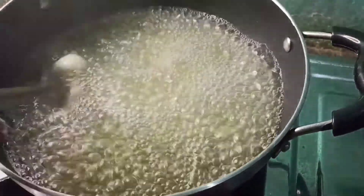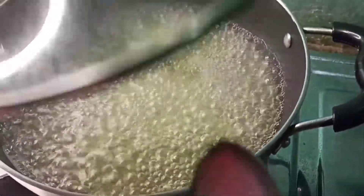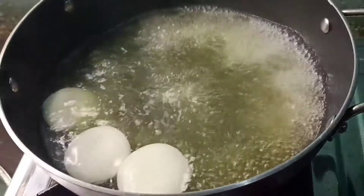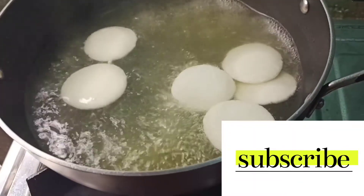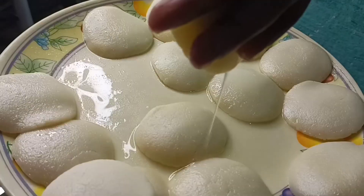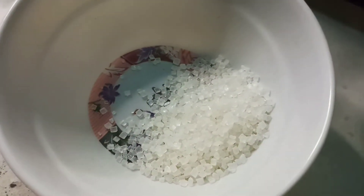We will shape the balls to the correct size. Mix and knead the dough properly. We have to sprinkle some cornflour on the plate, then place the shaped balls on top.